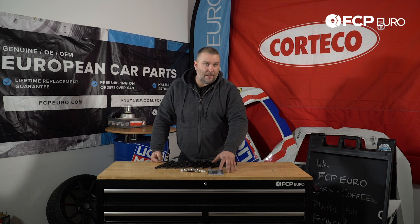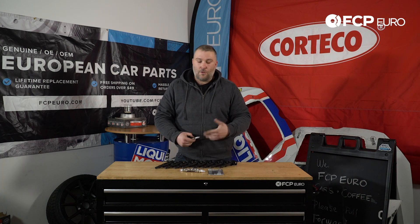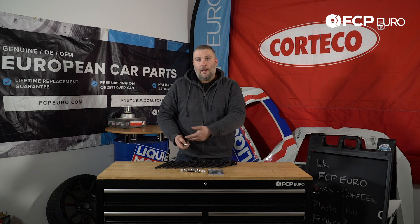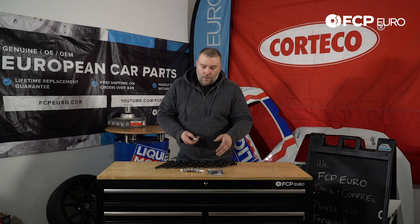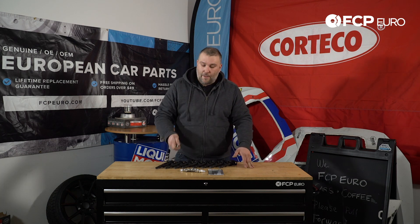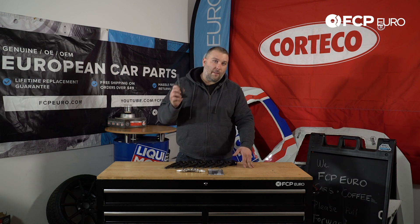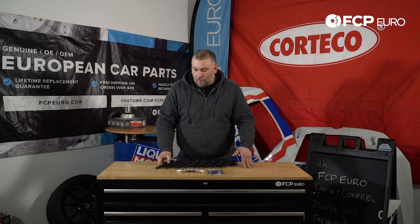When you use dielectric grease, all you're really looking to do is just lubricate the ceramic a little bit to make sure that later on when you go to remove the ignition coil it will easily come off. You do not want to fill the ignition coil with dielectric grease — use a very thin coating, because if you use too much you won't be able to properly seat the ignition coil on the spark plug.